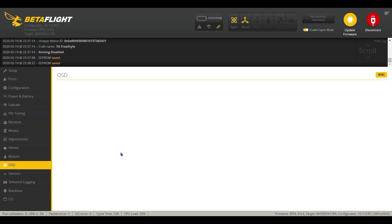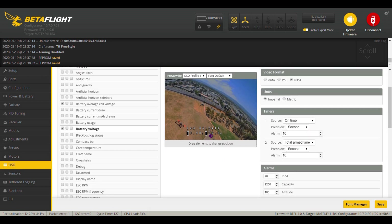Then on my OSD, I took everything off and I just kept the cell voltage and the total battery voltage.